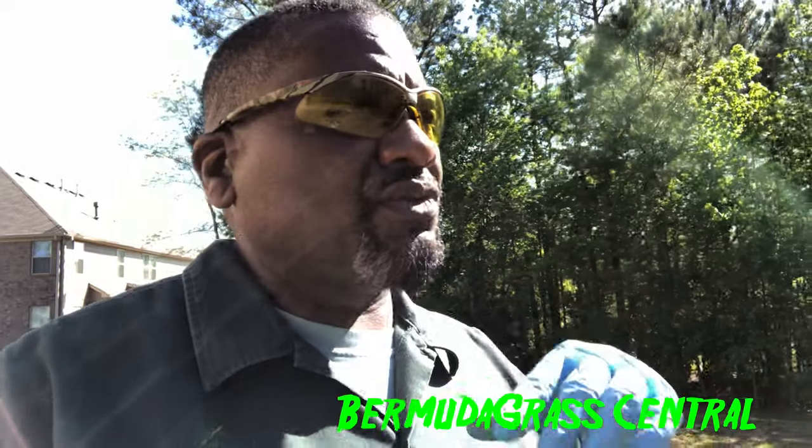Hey yard fanatics, welcome back to Bermudagrass Central with BYD. If you don't know who I am, my name is Michael Bowman and I have a YouTube channel called Bermudagrass Central. On this channel we talk about a lot of things, mostly Bermudagrass.